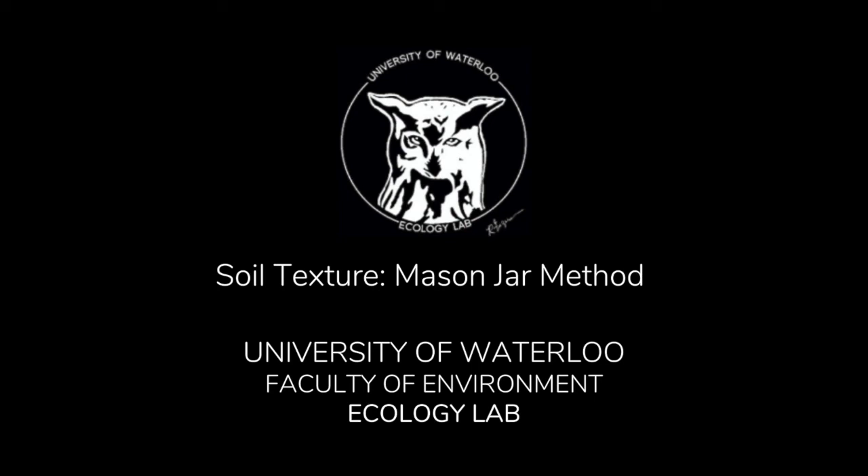Today I'll be using the mason jar method of classifying soil texture. This is a safe and relatively quick method of determining soil texture.